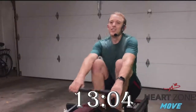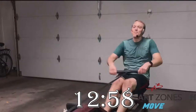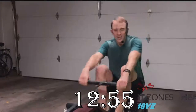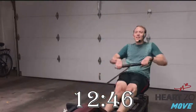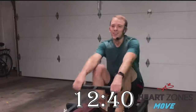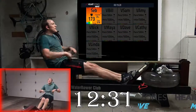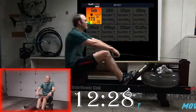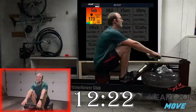One, two, three — add some pressure. Press. One minute. Press. Stay long, hinge forward to get that forward body length. Maintain pressure on the handle all the way through the drive. Just 30 seconds to go — press, press. Initiate with that leg drive.